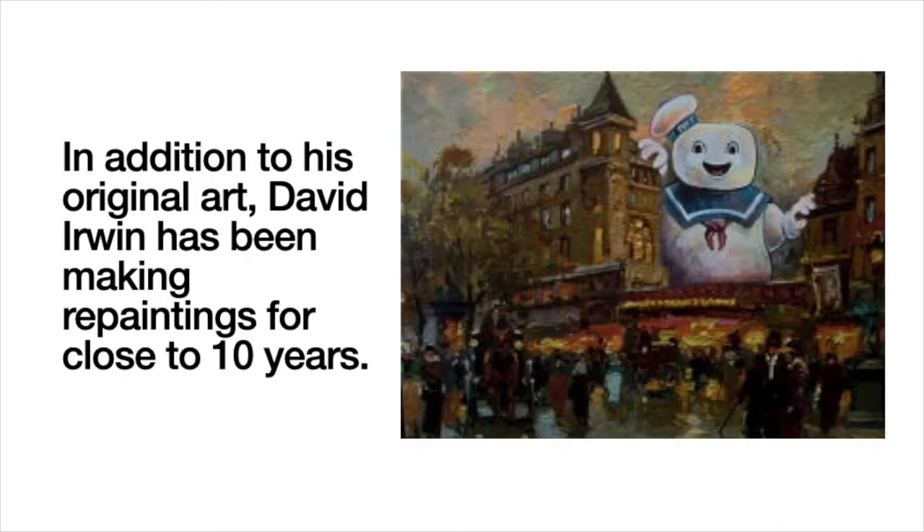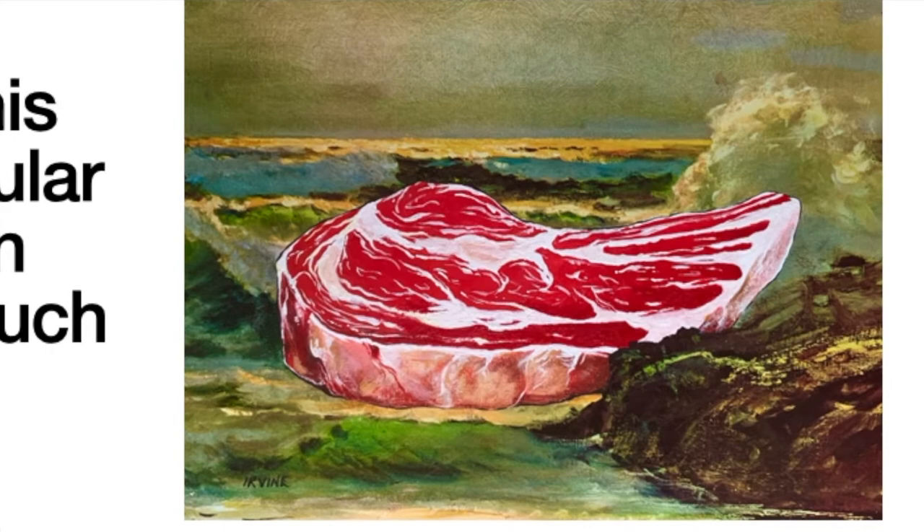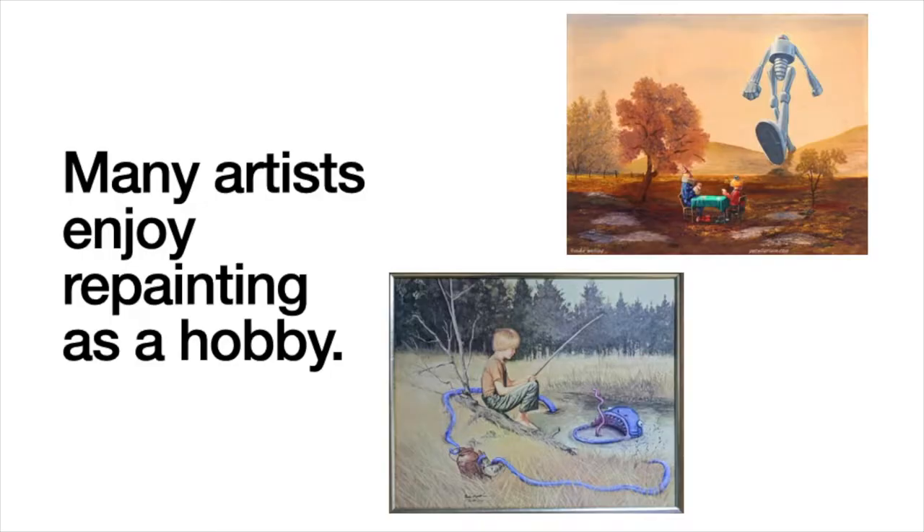In addition to his original art, David Irwin has been making repaintings for close to 10 years. Some of his most popular pieces can cost as much as $500. Imagine paying $500 for a work of art you could find at a thrift store that another artist just repainted.